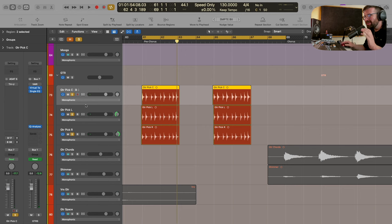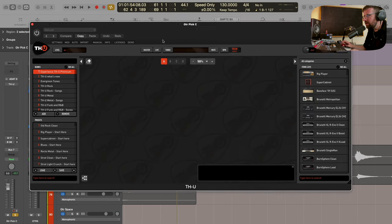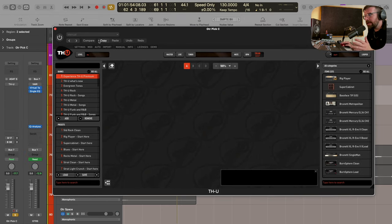We're going to use THU to bring this up and make it sound like a real guitar recorded through a real amp, and just show you how quickly and easily we can do this. I'm going to bring up the instance of THU loaded on this central pick track. You'll see I've got this list of presets down the left hand side, which is full of great starting points if you're looking to build a guitar tone from. But I've got an idea in my head of what I want to do, so I'm going to start from scratch.